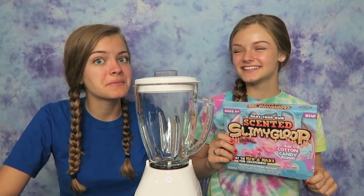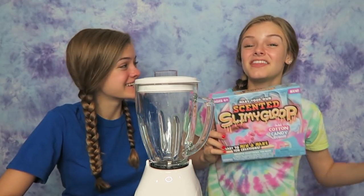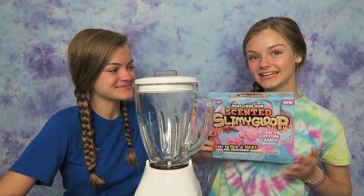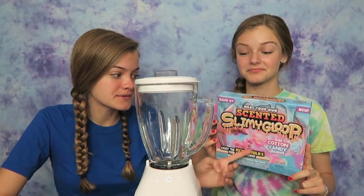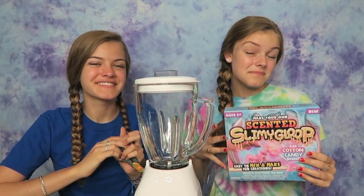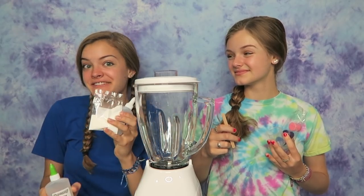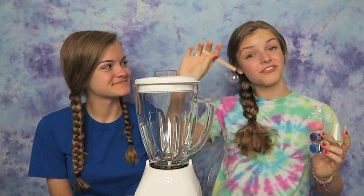Let's get started. We have our blender here and I really hope it does not break. Let's see if this is gonna even work. The first one we're gonna make is cotton candy slime and it's scented, so who knows if that's gonna smell good. Let's open up the box and see what's inside. This kit comes with glue and activator, some mixing sticks, a measuring cup, and some paint. It also has a fragrance of cotton candy that we're gonna put into the slime.